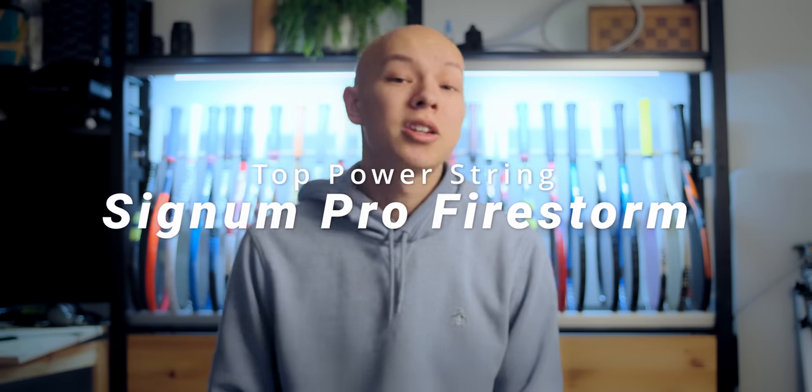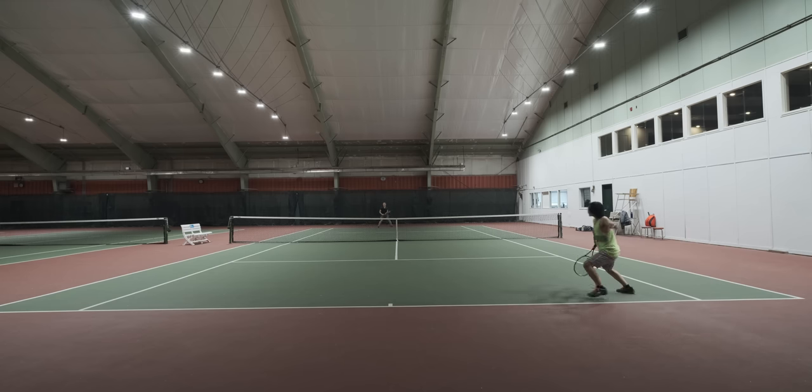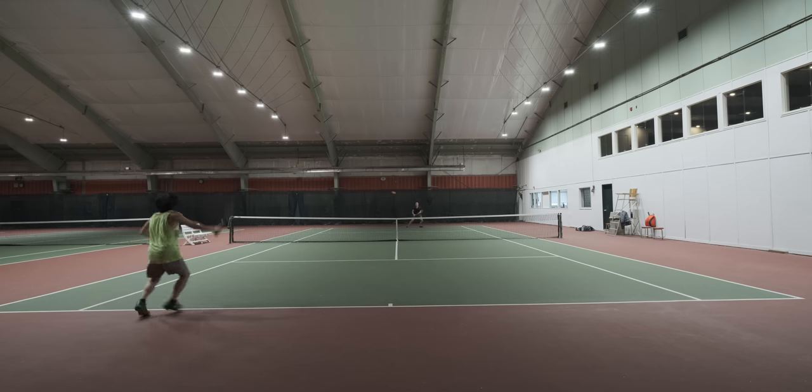The next string is Signum Pro Firestorm. This is a great cheaper option when compared to ALU Power. It doesn't play as amazingly right off the gate, which also means the playability drop-off isn't so severe. You get tons of punch right off the string, but it feels really crisp like many of those more metallic, silvery, gold strings do — a feeling that I definitely associate with power strings. It is a round string, so spin is moderate at best, but it is stiffer, which lends itself well to solid durability.